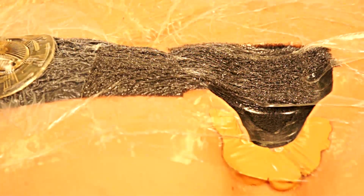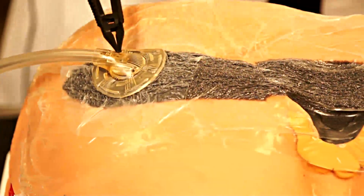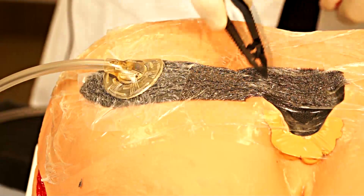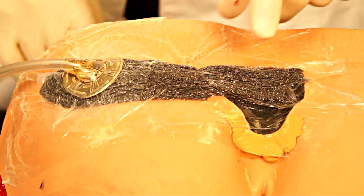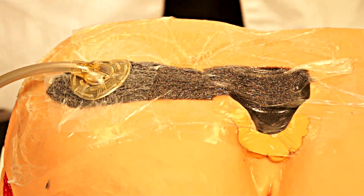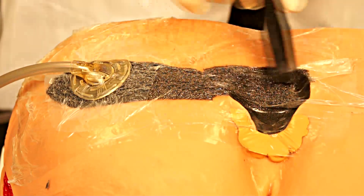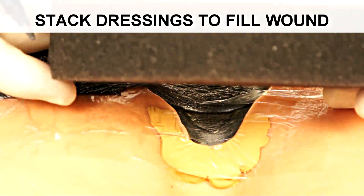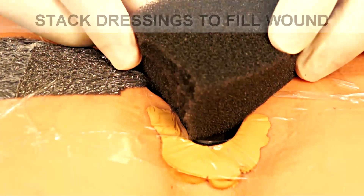As you can see here, our dressing has negative pressure attached to it. The bridge has collapsed and been suctioned down, as well as the sponge which is in the wound itself. This is the appearance you would see with a well-sealed, well-constructed primary dressing with a bridge created off to the side. Once negative pressure has been applied, this particular wound now has a concave or indented appearance. If you have wounds that have significant depth and are deeper than the thickness of your sponge, you can create two layers of dressing by stacking one sponge on top of the other.